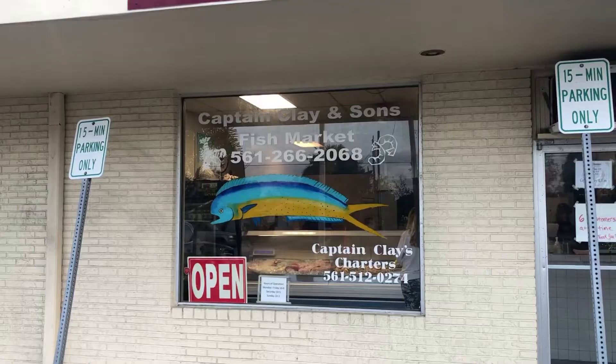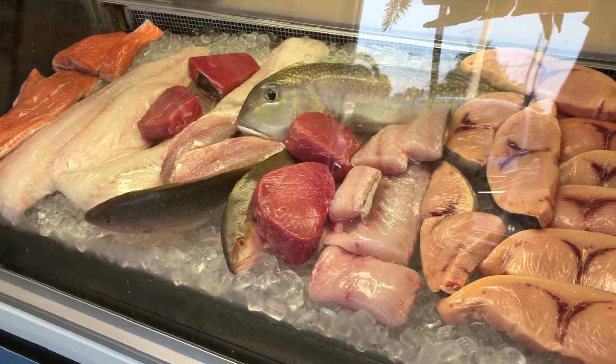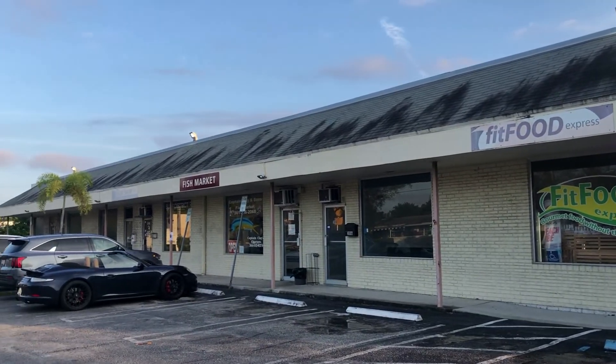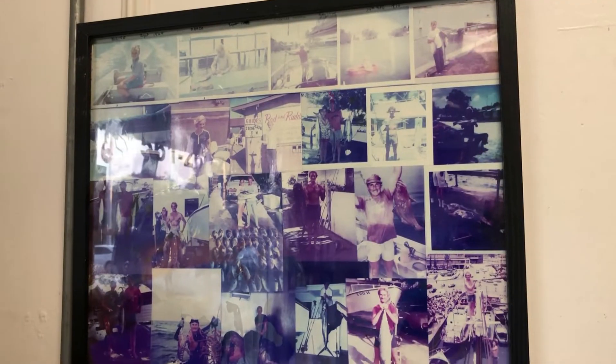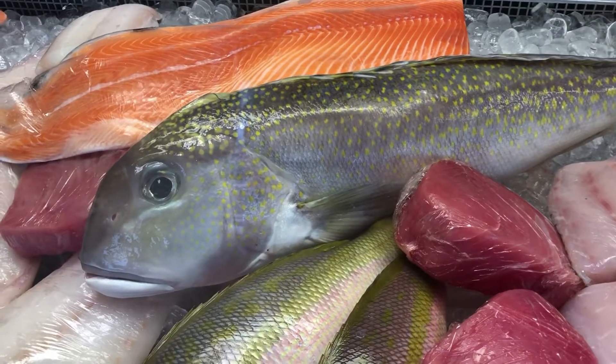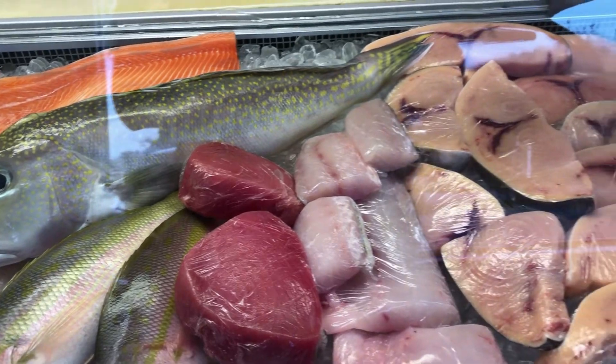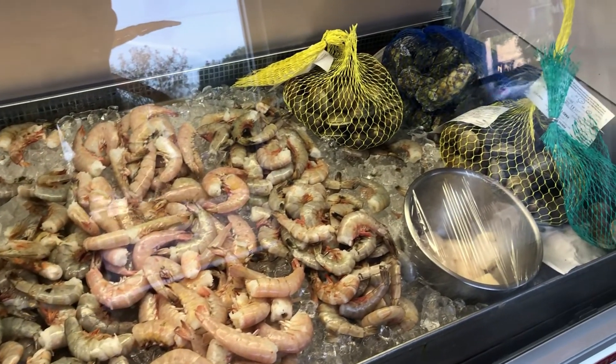First things first, we have to go get some quality ingredients to make this happen. Captain Clay and Son Seafood is a mom and pop fish market located in Delray Beach, Florida, about 30 minutes away from me. I've been wanting to go and it did not disappoint. It's in a very unassuming plaza — it's been there since 2006. The fish case blew me away. Like literally, I left there shook. I've never experienced anything like that.